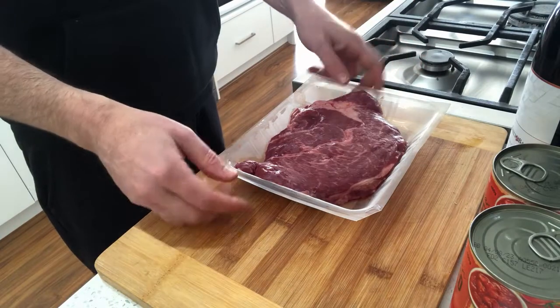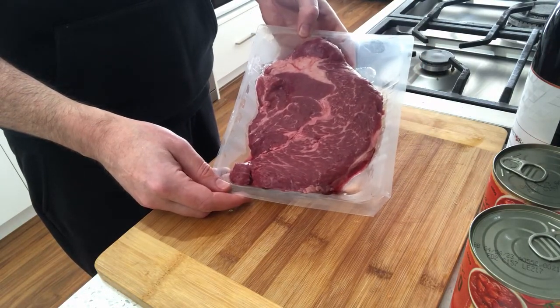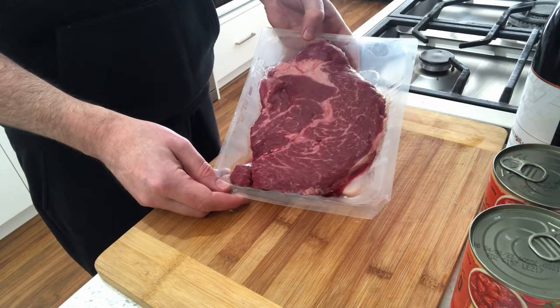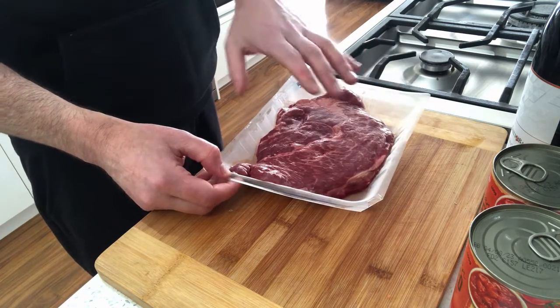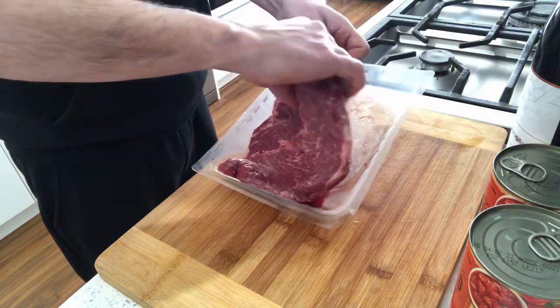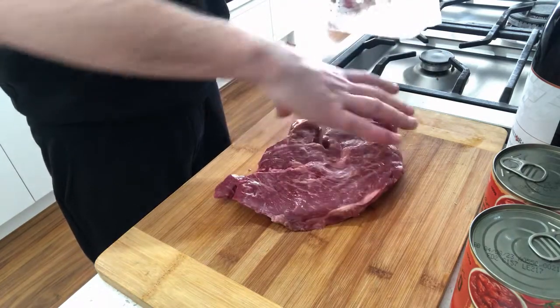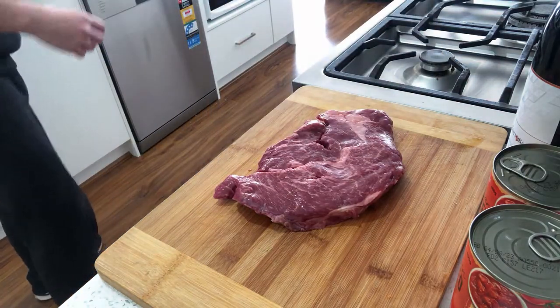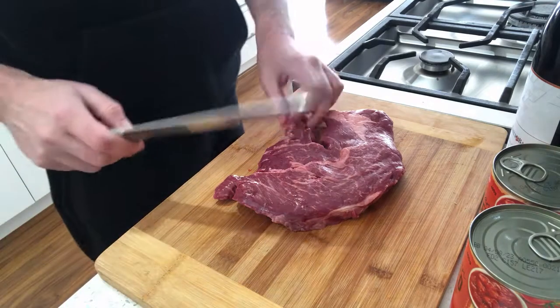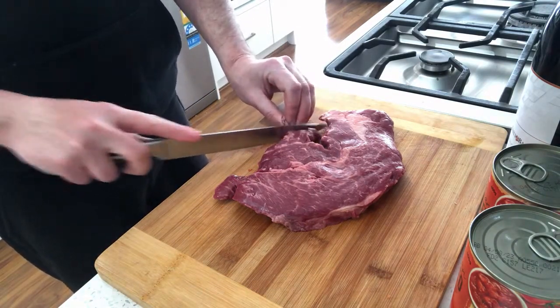Here's our lovely beef. You might see there's quite a bit of fat marbled through it. Don't be scared of that — that's exactly what we want. As this slow cooks, that fat will come out of the meat but it will also help to keep it beautiful and tender. So let's get that chopped up now into good bite-sized pieces.